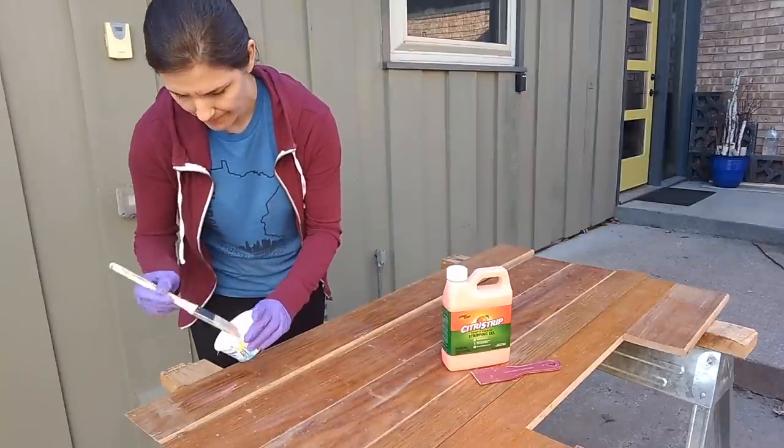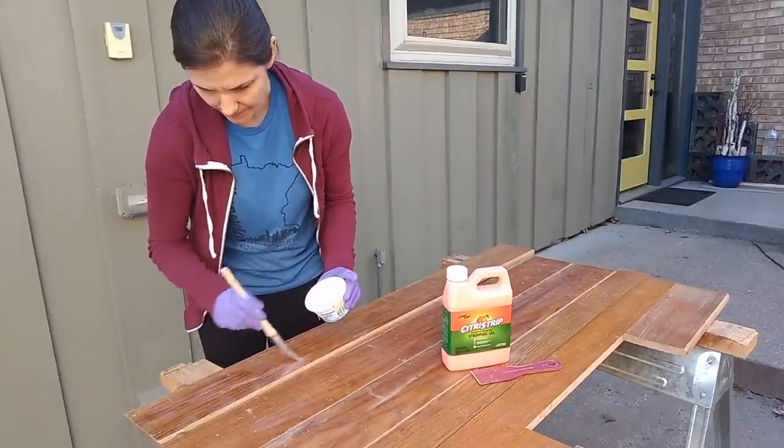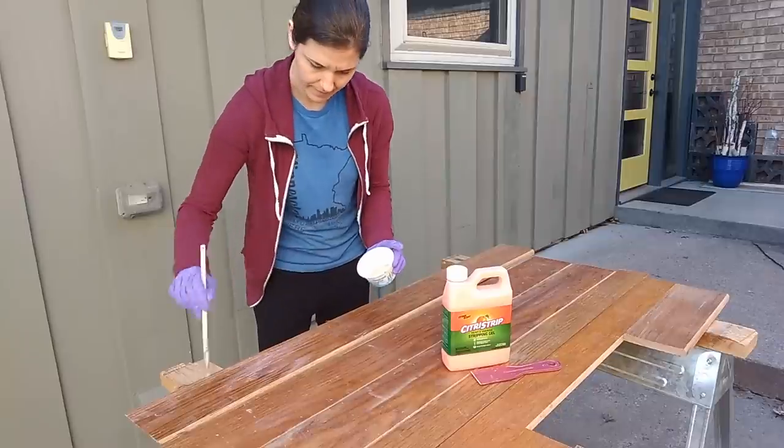Hi everyone, it's Melissa from Welcome to the Woods. In this video, I'm going to share with you a project that my sister Christy did repurposing old oak trim into a beautiful modern slat bench.